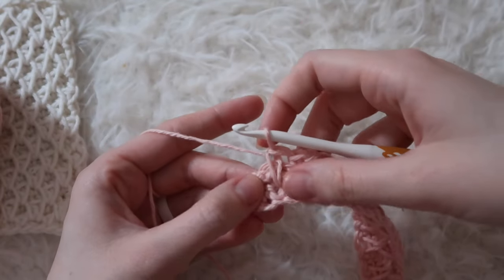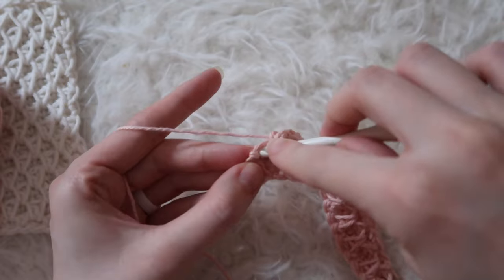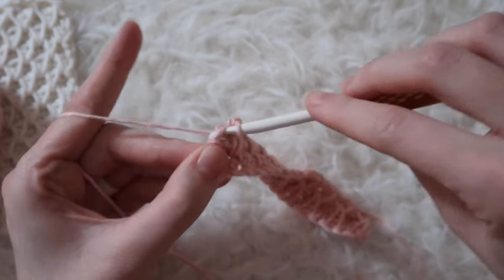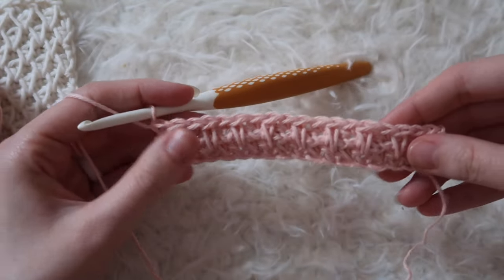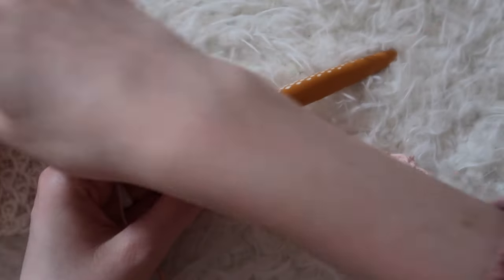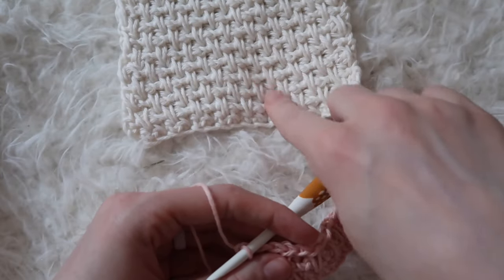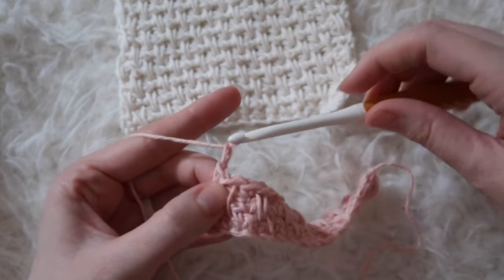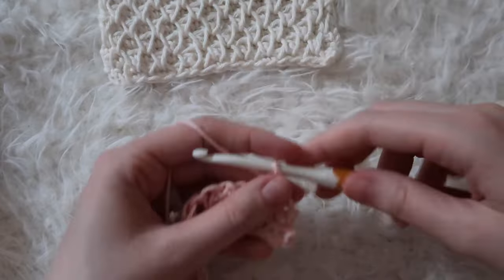I'm at the end of row four. I've just worked a spike stitch, so in the last stitch I'll do just a regular single crochet. Now you can tell that these spikes are much more prominent — this is how your work will look for the remainder of the stitch. We're going to chain one and turn, and now we're working back on the front.